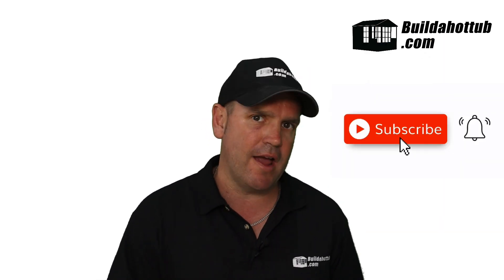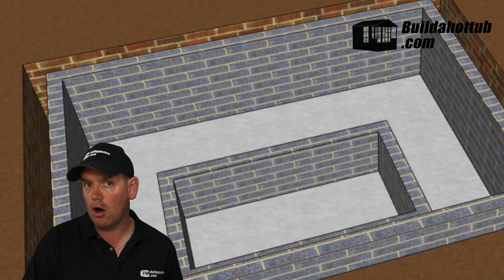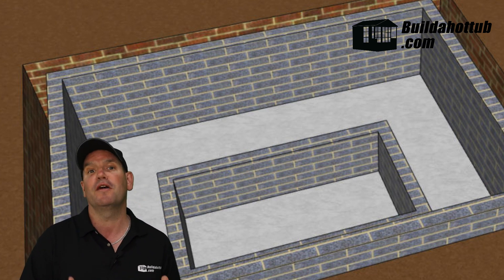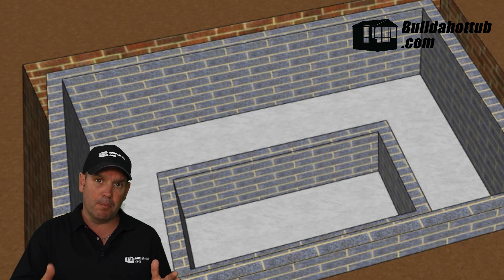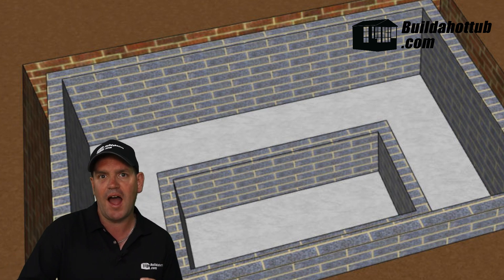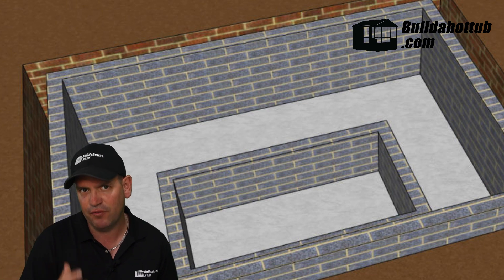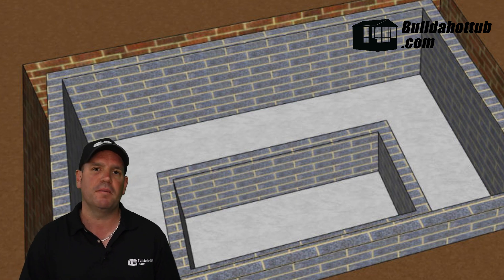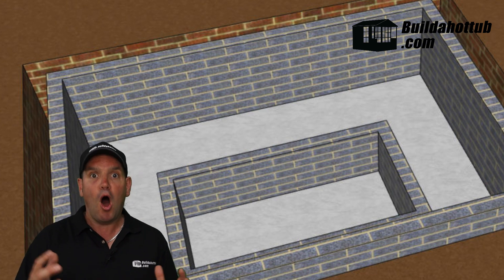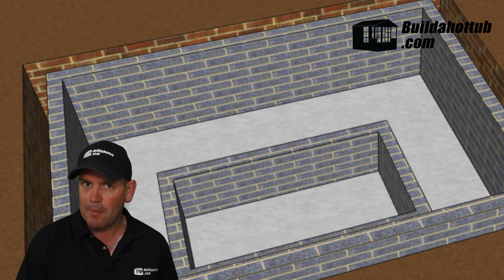And finally, I'm going to cover an in-ground cavity. I've had a number of customers who had a hole where they've sunk a hot tub previously, or a pond that they've drained that they want to convert into a hot tub. Basically to do this, you're going to add an additional layer — you'll come in from your outer skin, fit your plumbing in the cavity, add your rebar, and then fill with concrete. It's quite similar to the cavity block method. I just wanted to cover it because I've had a number of people asking how they can convert existing holes or spaces into hot tubs, and this is the method you would use.